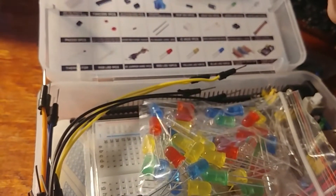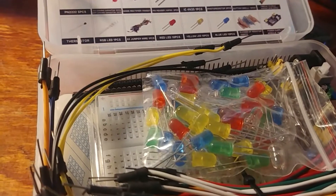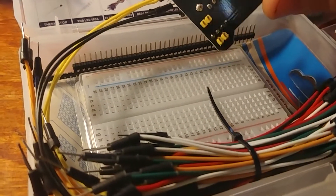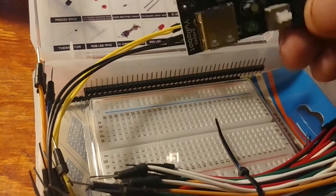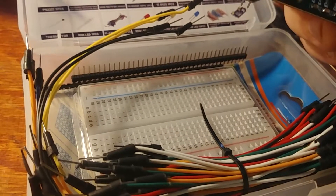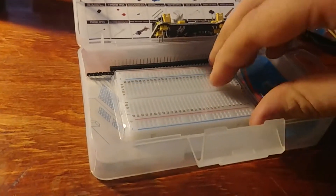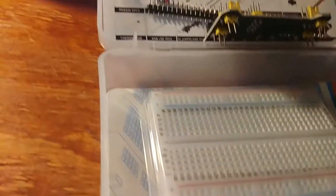There are some tactile switches in there too — a couple of little tactile switches. Potentiometers. I don't know what some of these are. LEDs. This is a power supply — looks actually not that chintzy. It's definitely not the best, but it's got a switch, jumpers, and a USB output. That's kind of cool. More jumper wires — a really large amount of jumper wires.